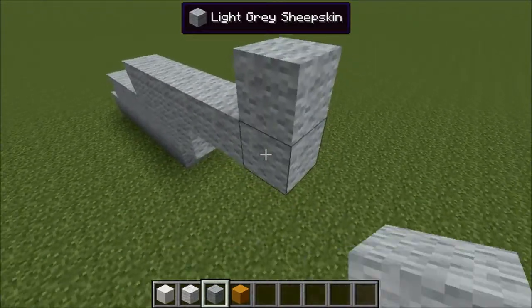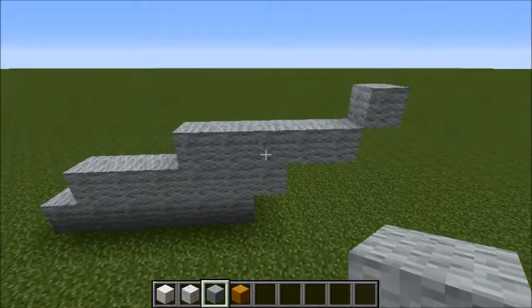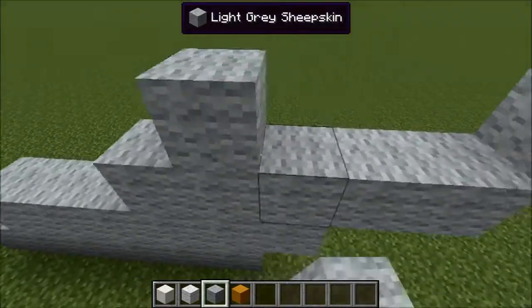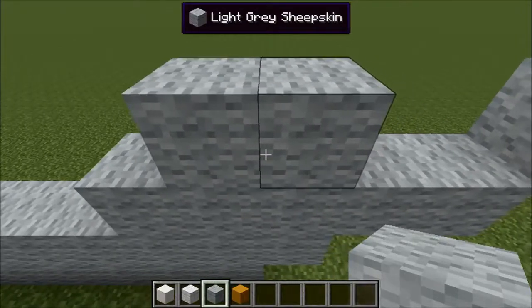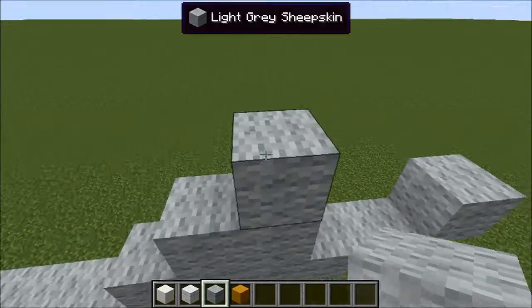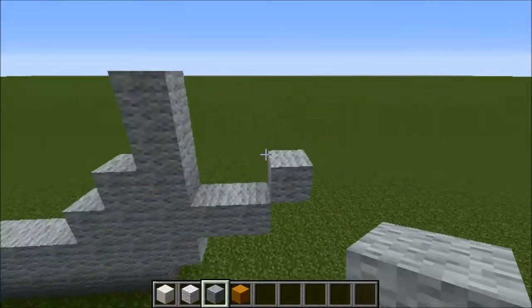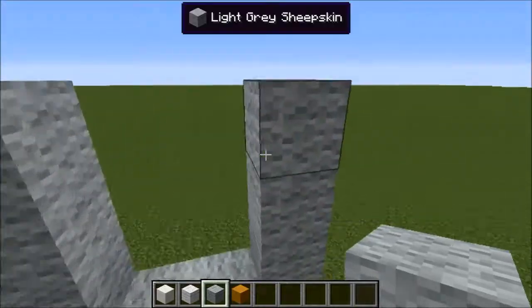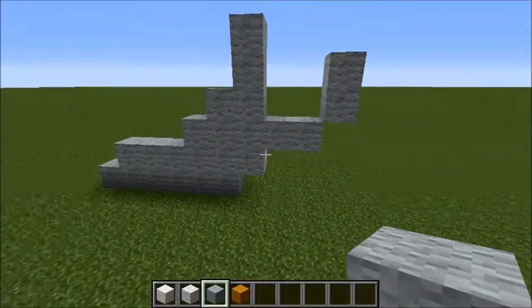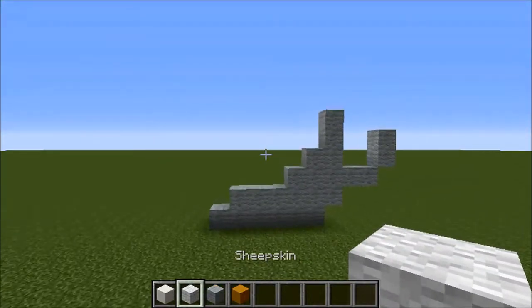Then go up one and destroy the sixth piece like so. Then go across two, up two, and place two over here — this is going to be the handle. Actually, you need to place one.